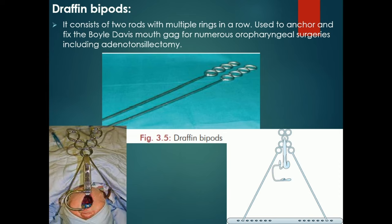Draffin's bipore consists of two rods with multiple rings in a row. These rings are used to anchor and fix the Bowles Davis mouth gag with tongue blade for numerous oropharyngeal surgeries including adenotonsillectomy. The bipores are used along with the Bowles Davis mouth gag to fix it in position.